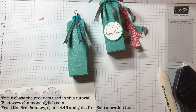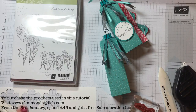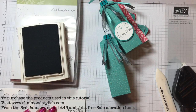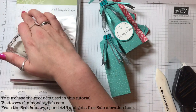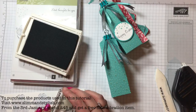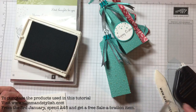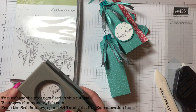On a piece of Whisper White, stamp the Happy Easter stamp from the Your Inspiring set using Basic Grey ink to match the ribbon. Leave your Basic Grey out and take the bubbles stamp from the Your Inspiring set, then just stamp those randomly at the top of where your Happy Easter is going to be.